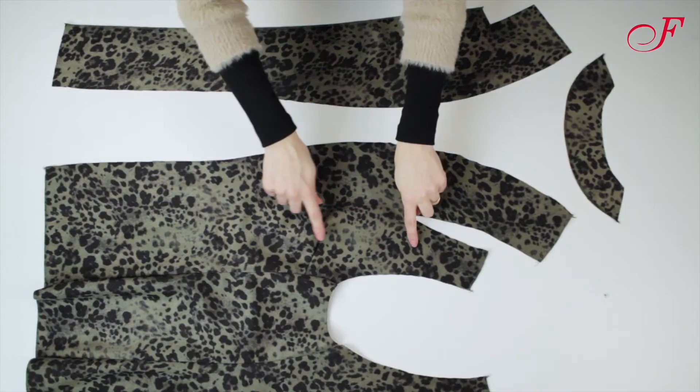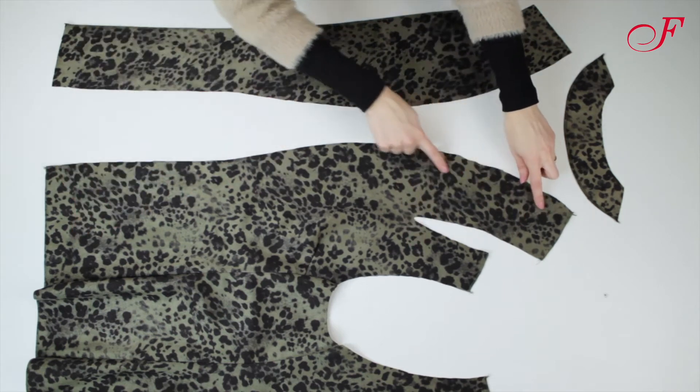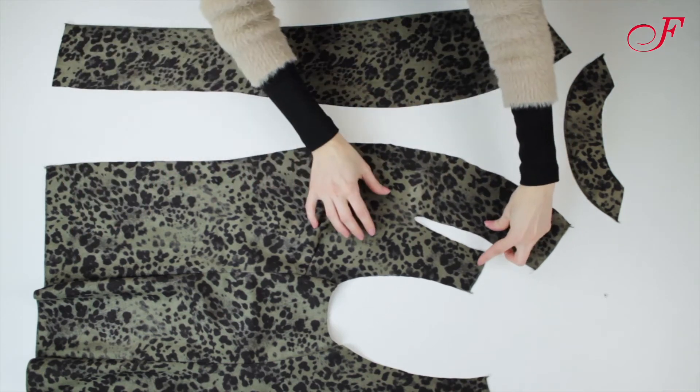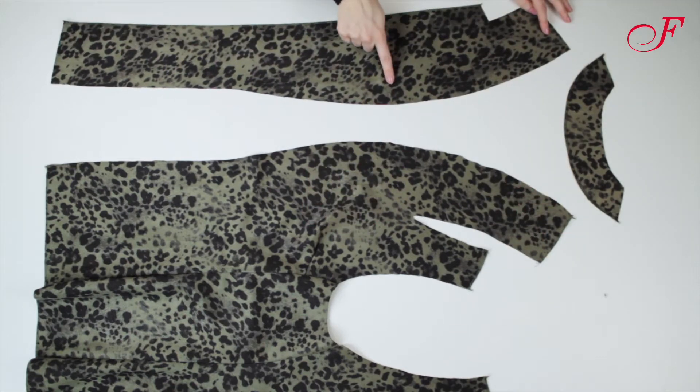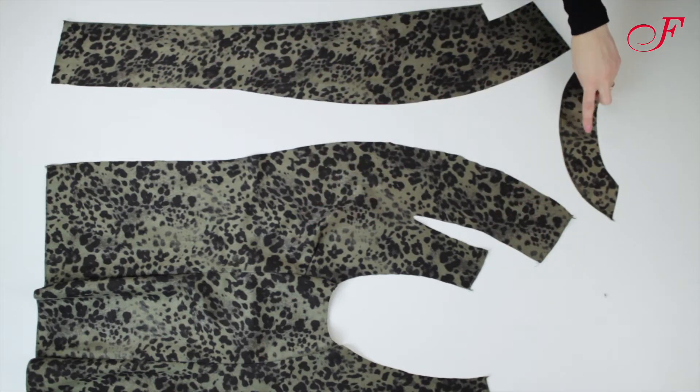Here are the pieces of a shawl collar: the front of the garment, the under collar, which here is on the front piece and will form a dot, the front facing with the upper collar, and the back facing.